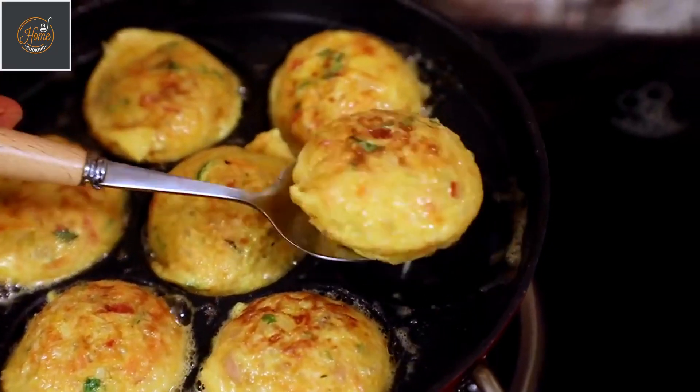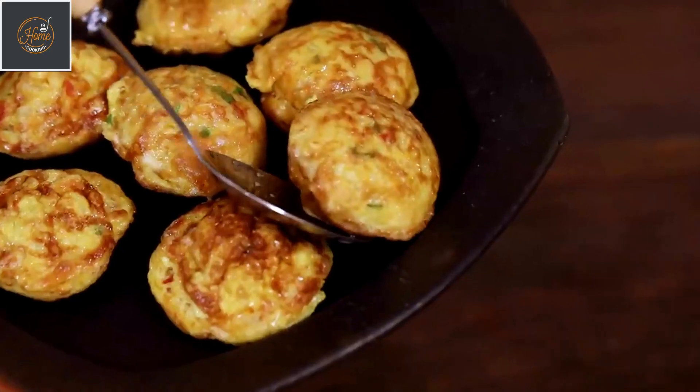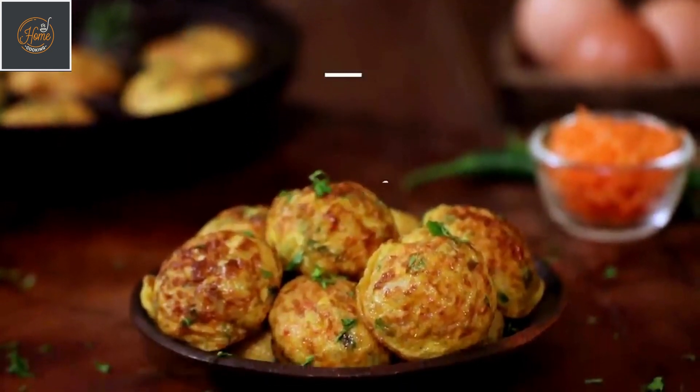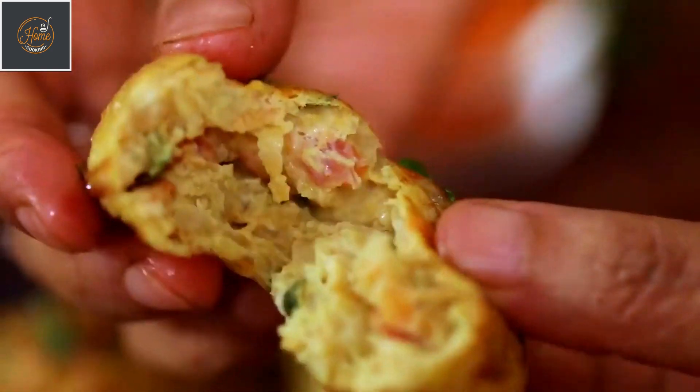Hello everyone, welcome to home cooking with me Hema Subramanian. Today's recipe is about eggs. I have done several recipes with eggs and adding to that list is another delightful snack recipe — egg bites. This is very quick and simple to make and it's very, very tasty. Kids will love this. So let's get started and check out the recipe.